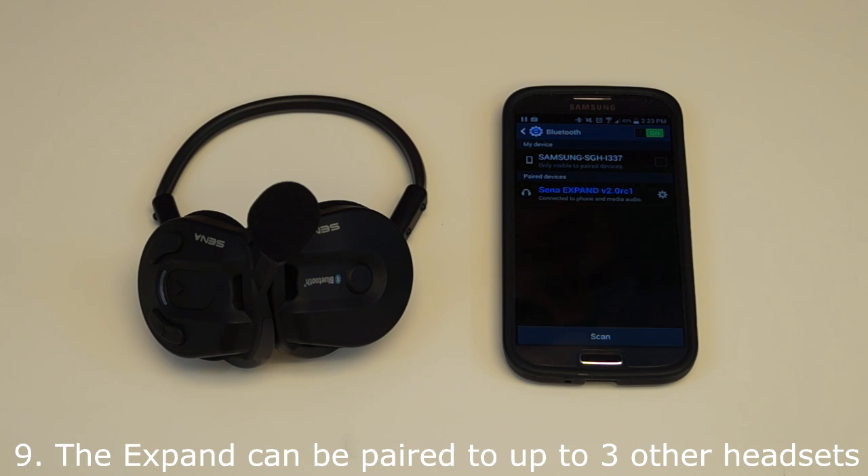Finally, the X-Band can be paired up to 3 other Senna headsets for a 4-way intercom conversation. To pair the X-Band to more than one X-Band headset, please refer to the user's guide.